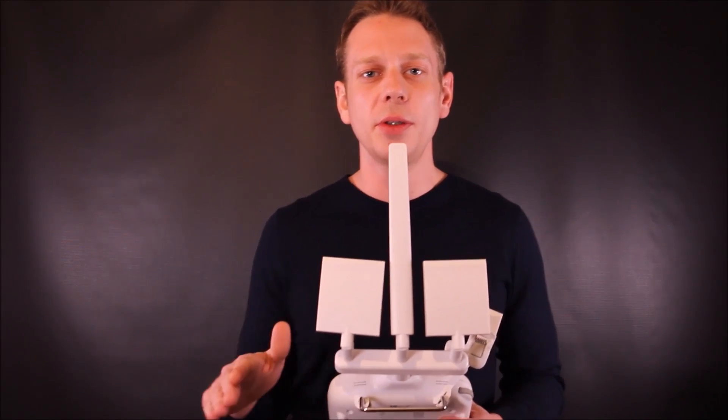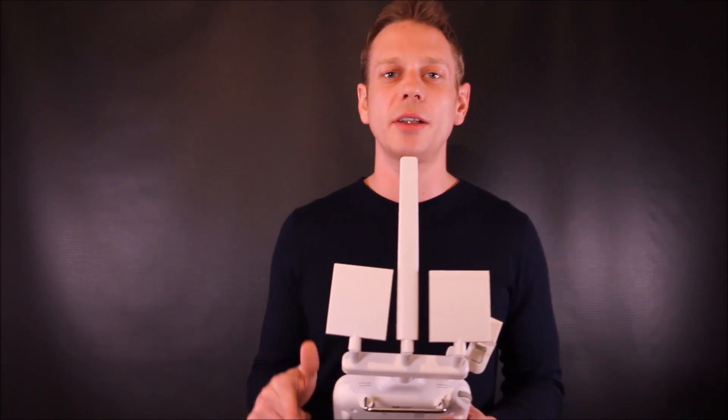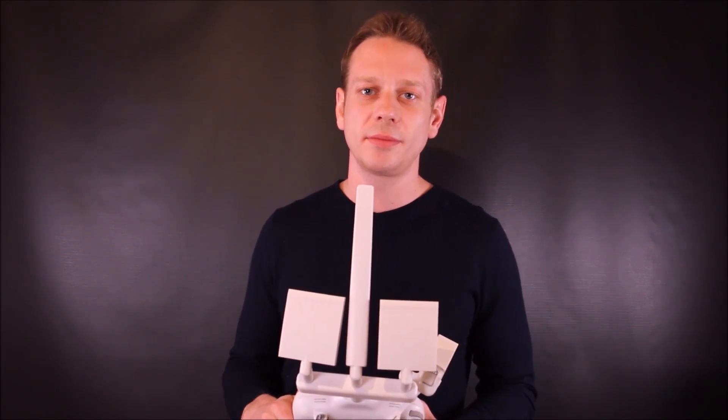Alright guys, I hope you enjoyed. If you did, give me a like or a subscribe. Catch you next time. Bye.